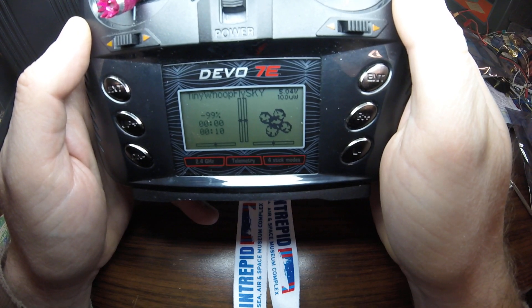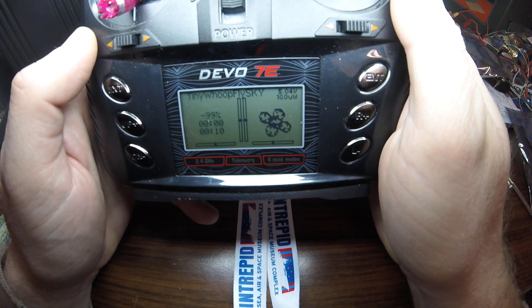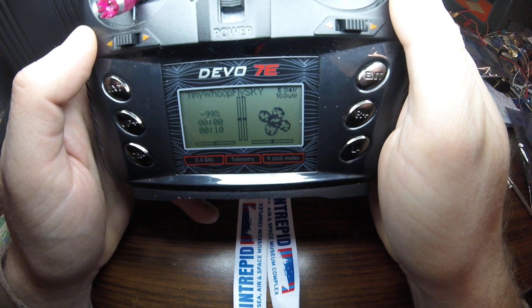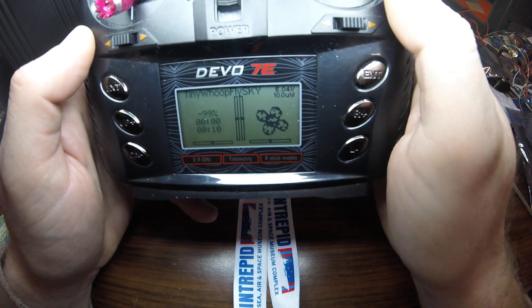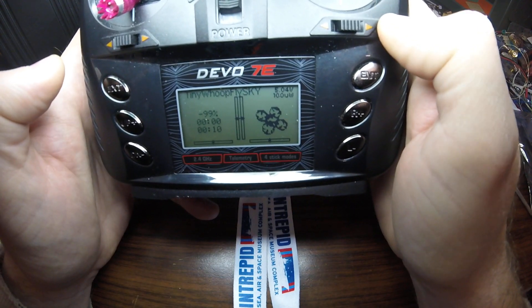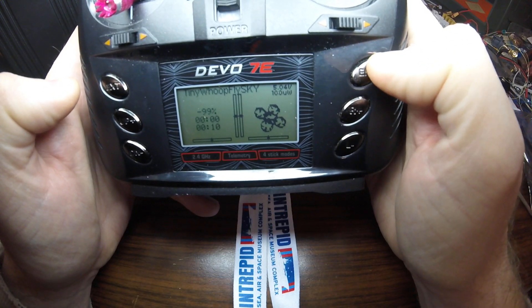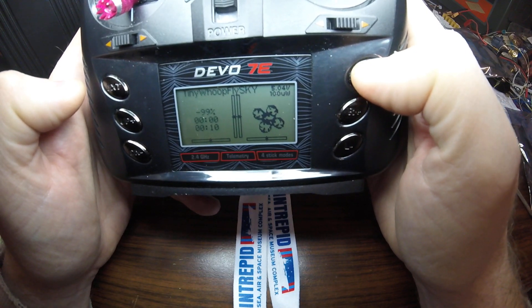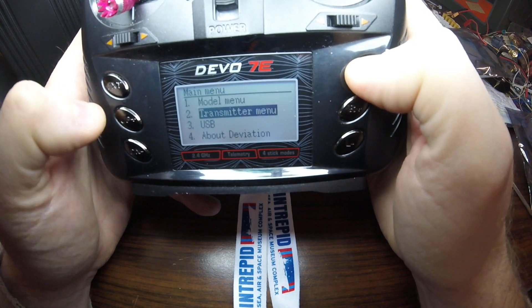Step two on Project Mockingbird goes through and shows how to do this throttle mixing for Spectrum and another controller. I was going to do it for Deviation TX. So what I want to demonstrate here is 30% throttle mixing for Elevator and Aileron. I already have it set up for this model and I'll demonstrate here.